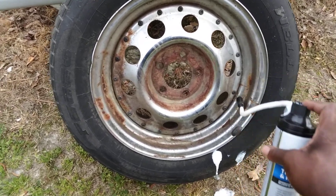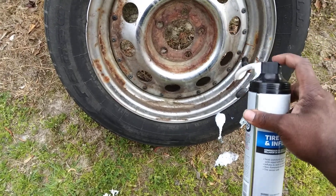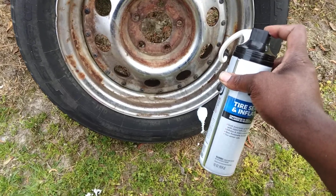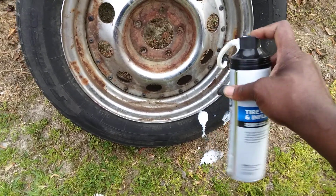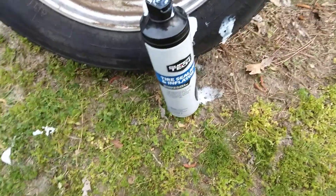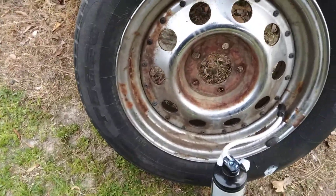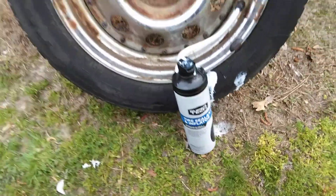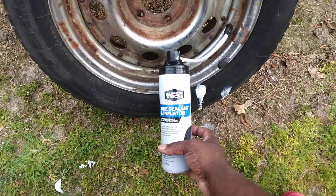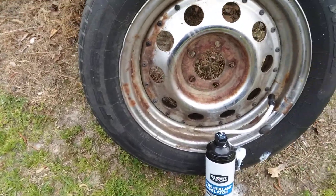We'll see what it does. The can is about empty. I'd buy it again if it's good — seven dollars at Walmart. I'll give this tire inflator stuff a chance. It's very sticky and the tire is hard now, so my guess is that it's actually working. Shoutout to Walmart — the stuff is very sticky so I know it'll work to seal this tire. It's just for my trailer anyway.